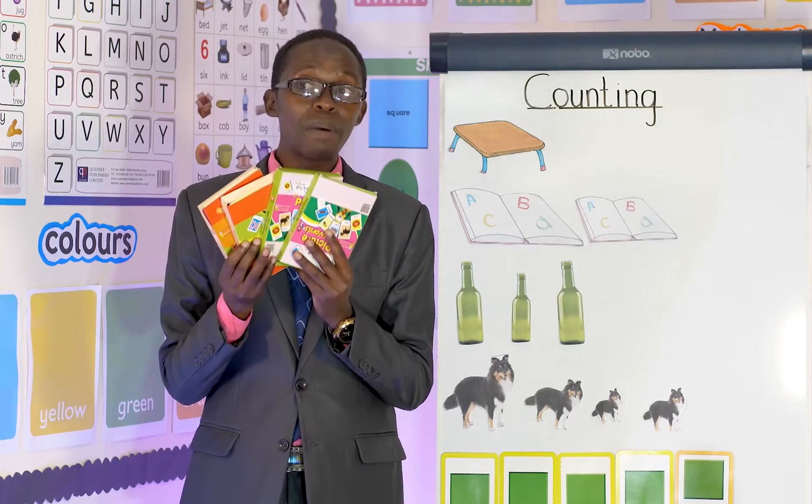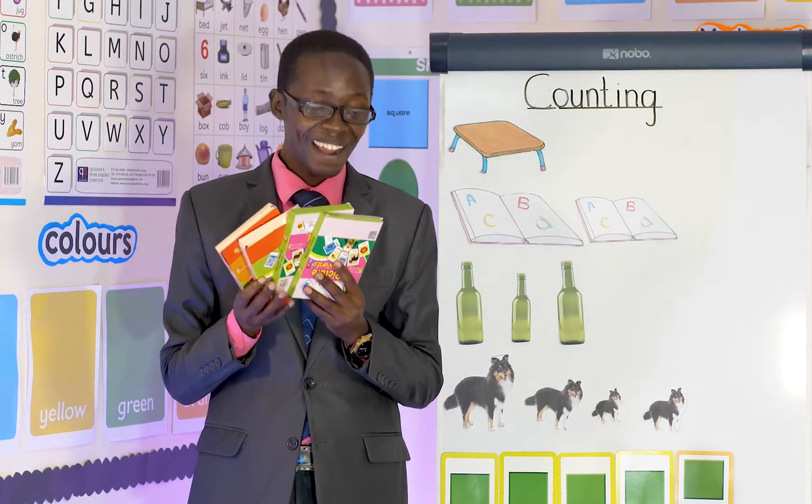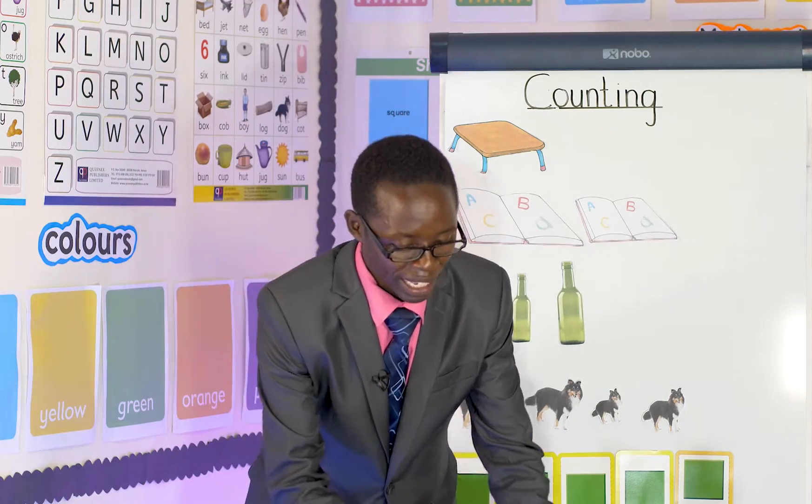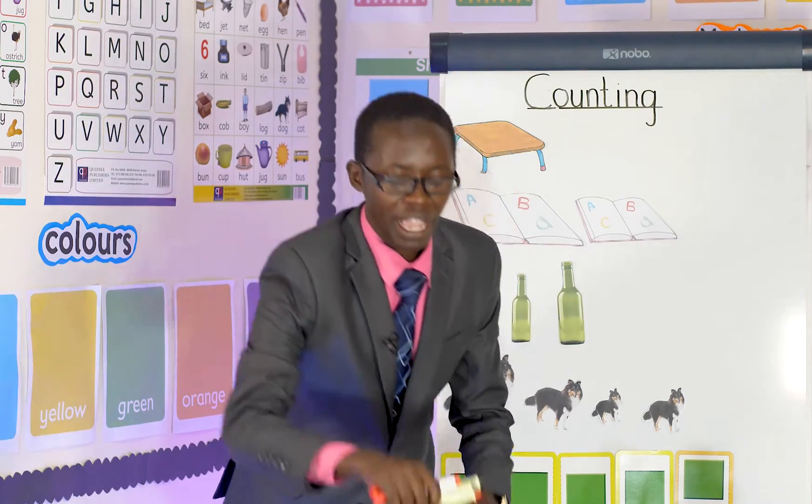Do you know how to write number four? Four is like a chair — chair, chair, chair. Wonderful! Let's go. Here I have some paint. Can you see the different colors? I want you to count for me, how many are there?